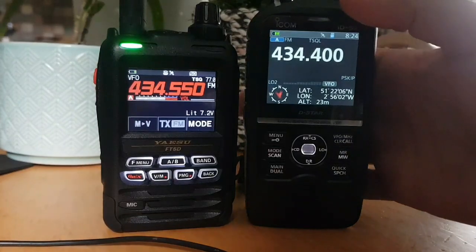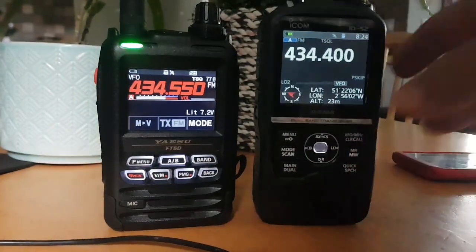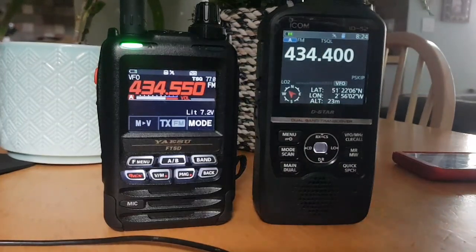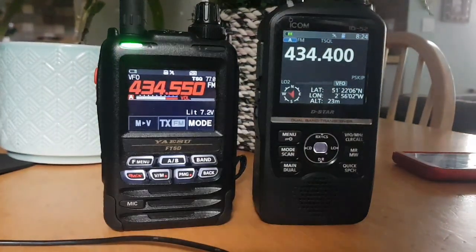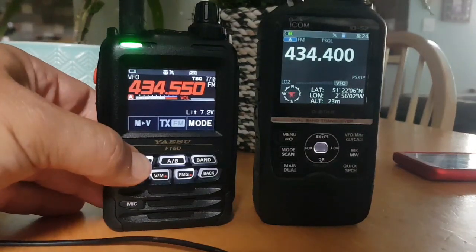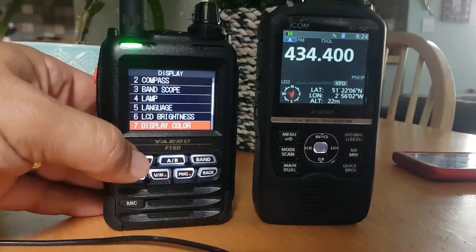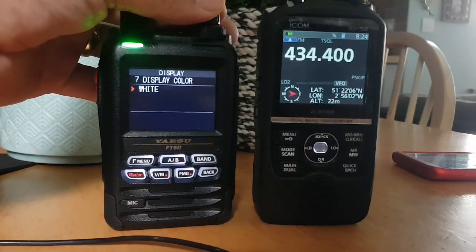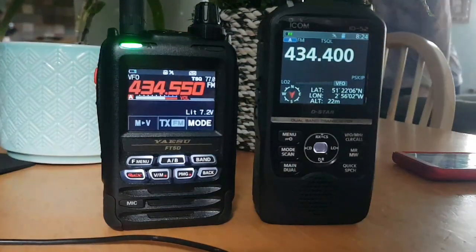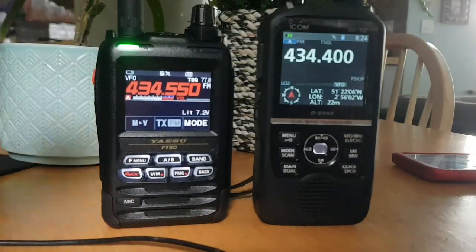They both have SD cards. You can charge the ID52 using a normal micro USB cable, but you can't do that with the FT5 — you've got to charge it in the cradle. They both fit the charging cradles from their previous models. They've both got nice black screens with colour and nice big belt clips. With the FT5 you also get a holster that clips on the back — I don't really use it, but it does come free in the box.